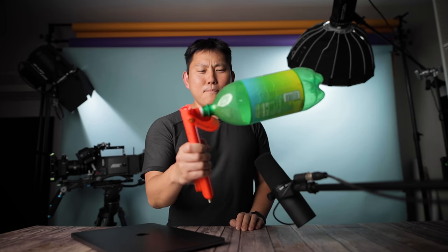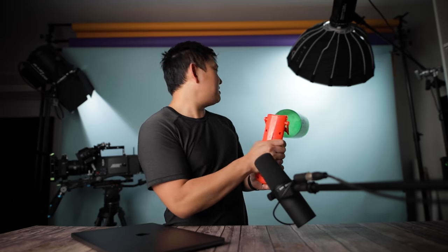For those who didn't know — yes, I have a secondary vlog channel where we do random stuff. For example, today we concocted a plastic bottle cannon, and basically you pull this lever...